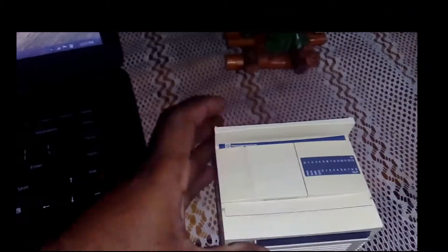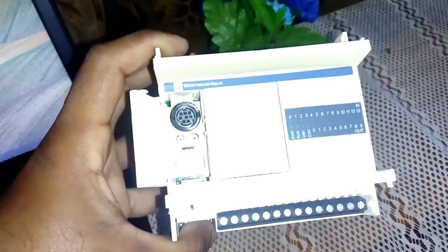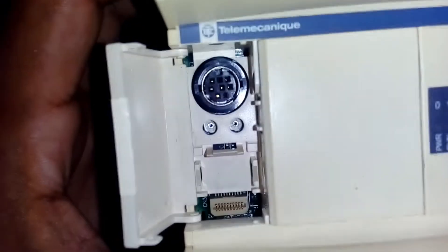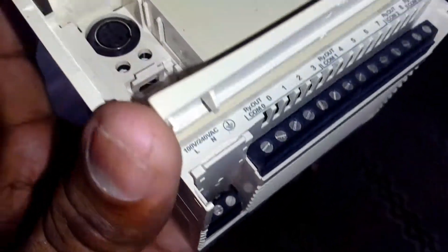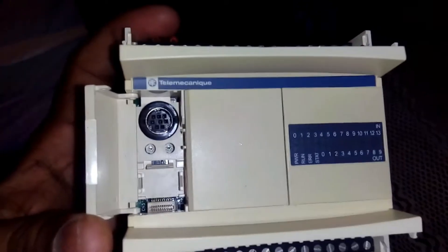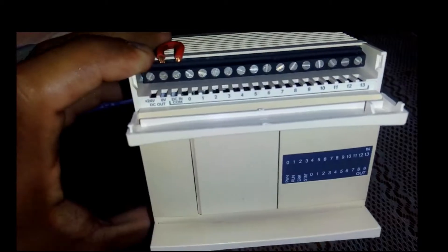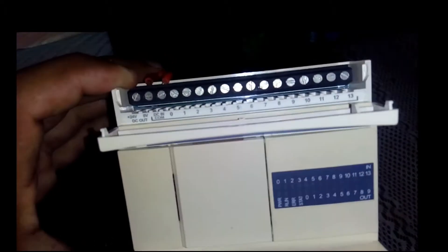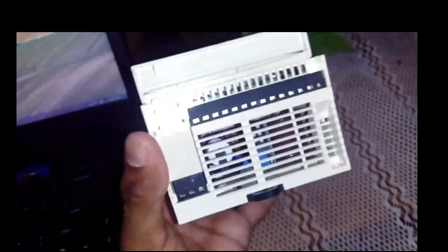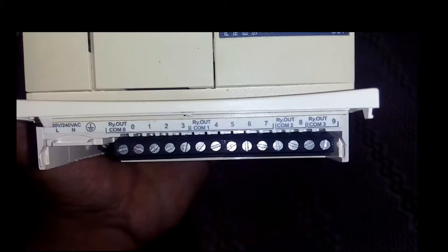In this video, we will be able to program the PLC for the first time.